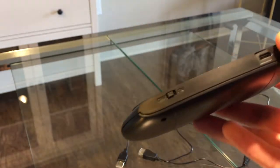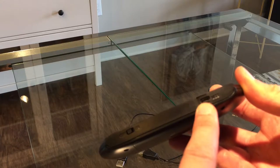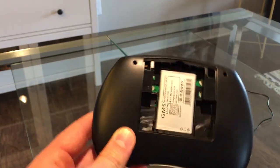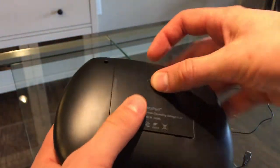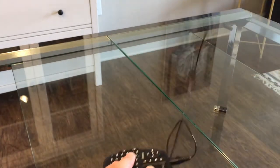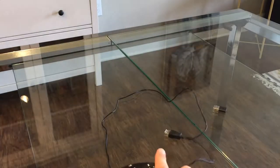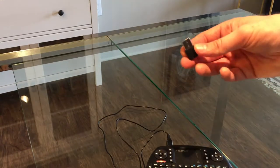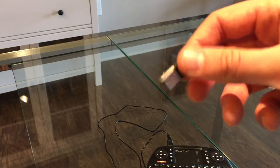Over here, we have a switch for the on and off button to save battery if you don't use it. It's got this little USB port for charging. If you open it up, you will find the rechargeable battery inside. To charge it, you simply plug in the cable which comes with it. On the other end, it goes into your computer or charging station and will light up red during charging. It's also shipped with this little USB Bluetooth receiver which goes into your PC.